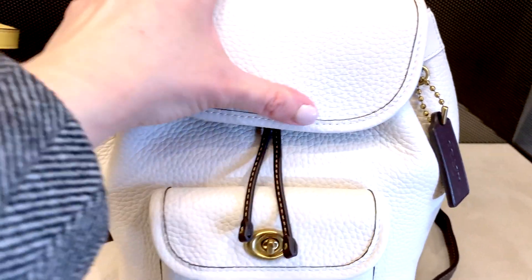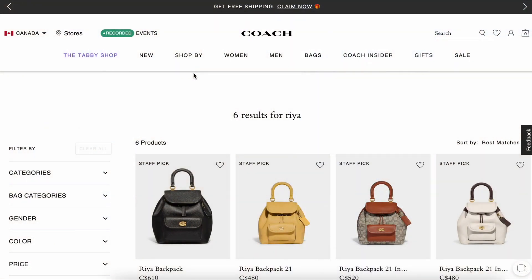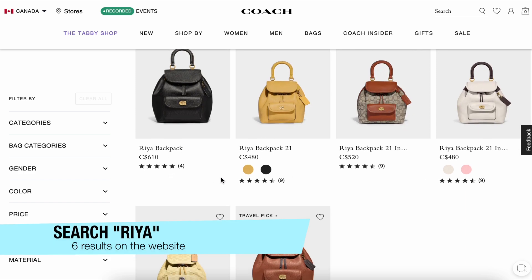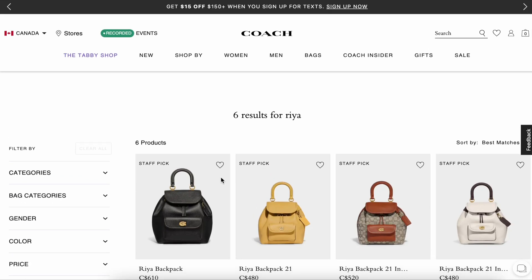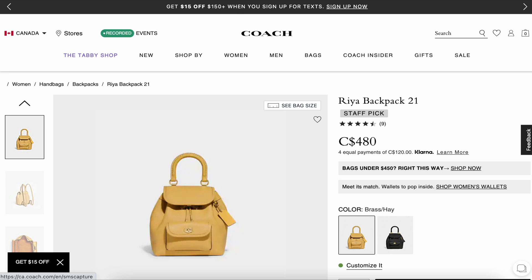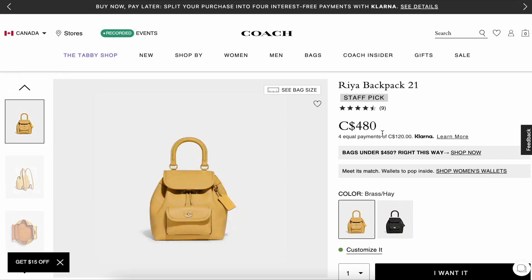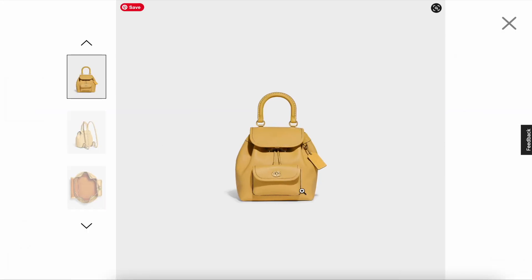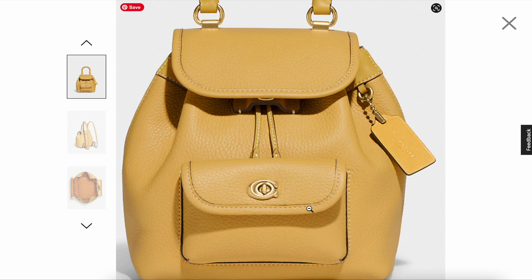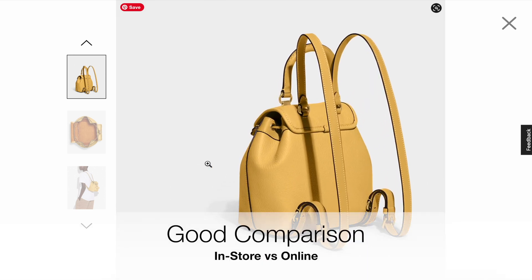I've been waiting for Coach to release a backpack of this style, so I'm really excited it's finally here. The leather is quite thick and feels nice, and the lining inside is nice and soft as well. On the website, searching 'Rhea' returns six results — consistently the two sizes, the 21 and the regular. Personally, the 21 feels a little bit smaller in store, so if you're interested in the smaller version, double-check the measurements to ensure it holds everything you need, though it is at a better price point at $480. Also note that the color on the website looks quite different from what you see in store — the in-store version is a little bit lighter, which is why I do these videos for those who don't have access to a Coach Boutique nearby.